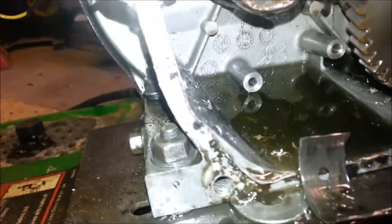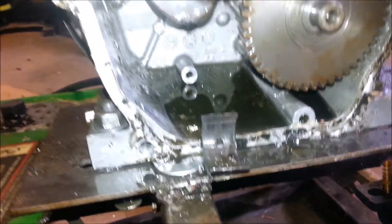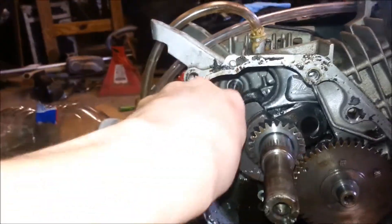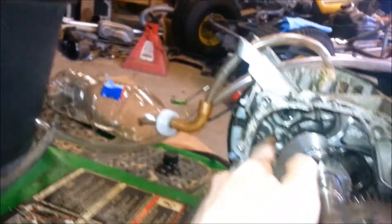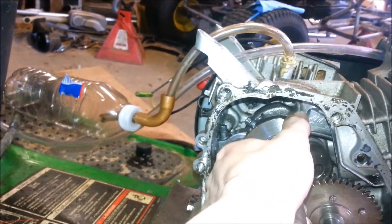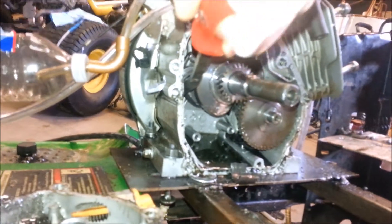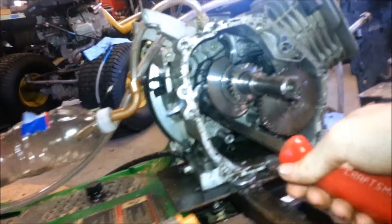You can see all the shards of billet aluminum. There's the bearing right there — it's kind of wedged in there. Yeah, it's really wedged in there. I need to get a pry bar. It's wedged in there pretty good.